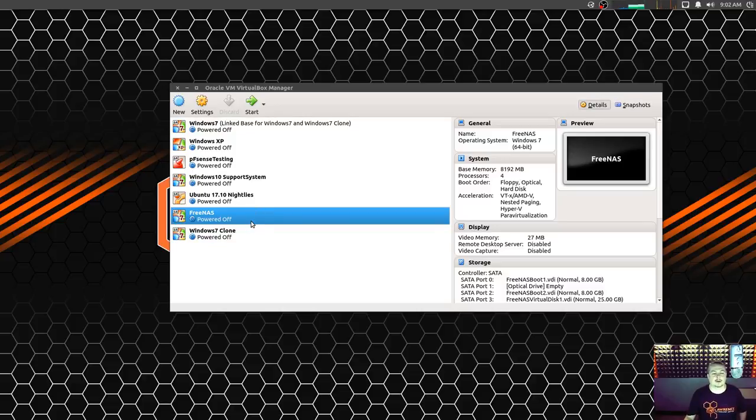FreeNAS 11 is out, and I want to do a video going in-depth through the setup process, getting the shares going, and basically getting it set up. Things I'm not going to cover is specifically the virtual machine inside of it, the Bhyve Hypervisor, because you can't do that in VirtualBox. This will be a separate video because I've got to build a machine for it. I might just be reloading it on my server. I might upgrade to this because so far it feels pretty stable.